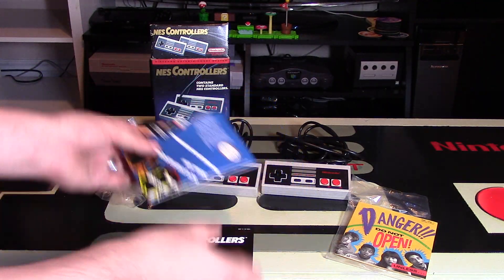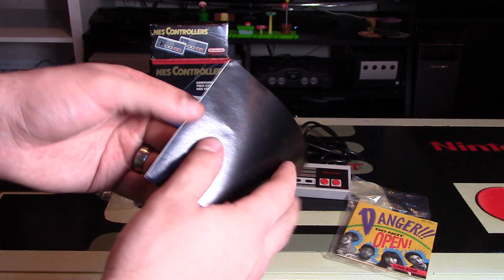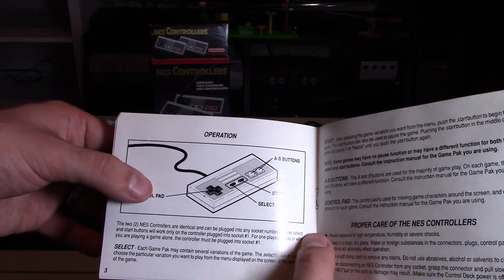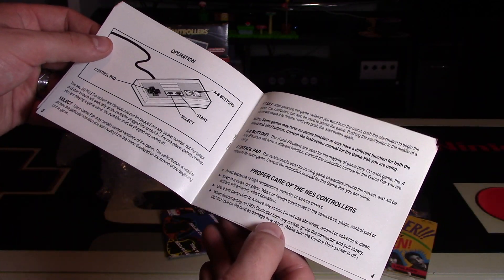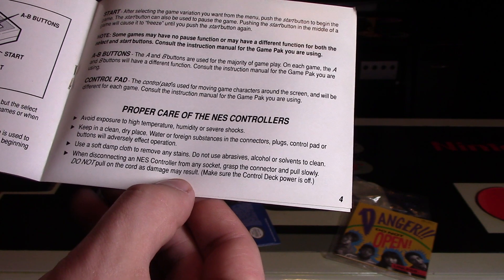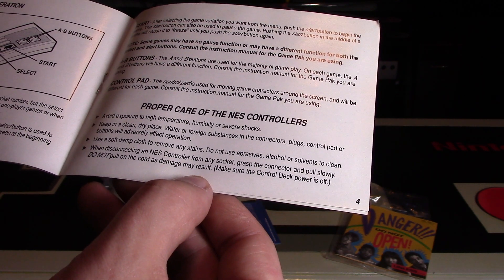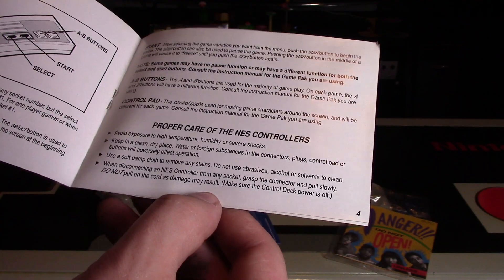It looks like there's some posters, but we'll get to those at the end. Here's the NES controller instruction booklet, specific to this packaging. This is really why I got it — I'm getting everything with this. It has the official seal, a help section, and it actually talks about the operation: there's a control pad, select button, start button, and A and B buttons. There you go — knowledge is power! For proper care it says: avoid exposure to high temperatures, humidity, or severe shocks; keep in a clean dry place; use a soft damp cloth to remove any stains; do not use abrasive, alcohol, or solvents. When disconnecting an NES controller from any socket, grasp the controller and pull slowly — do not pull from the cord as damage may result. And there's the warranty and warranty limitations — pretty cool that you actually get this.